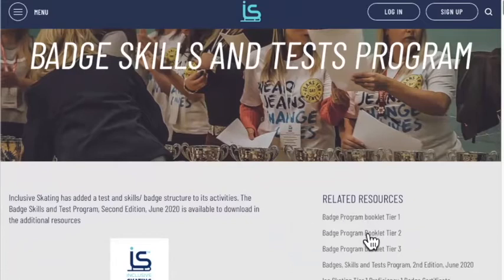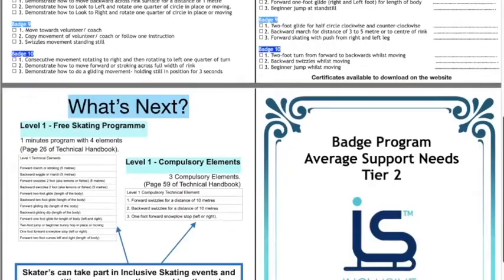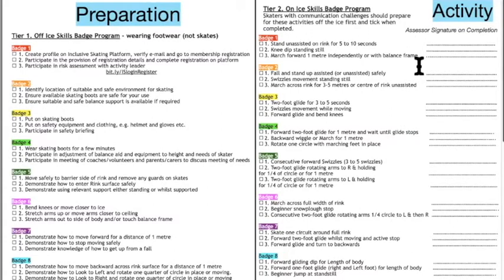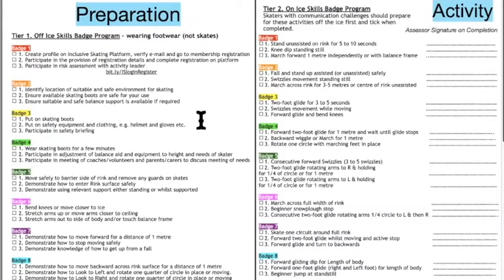I'm going to share my screen and go to the badge and skills program website page. I'm going to click on the average one because that's probably easier to get started with. This resource is designed so that it can be printed as a booklet — double-sided with short side binding — so it folds into a little document. The front page has space for the person's name and a link to the website, and the inside pages cover preparation, the activity, and what they can do next.